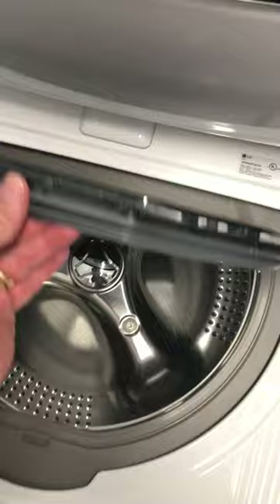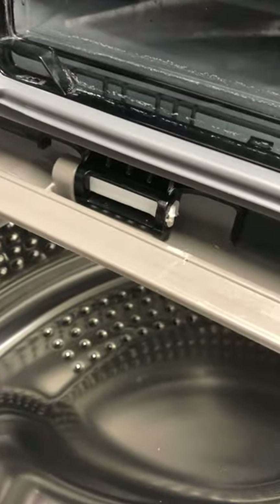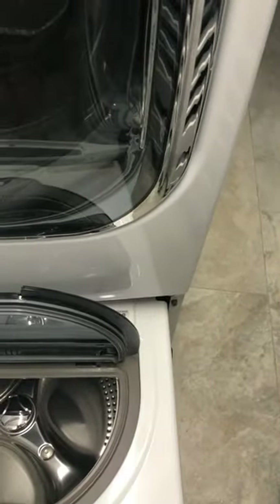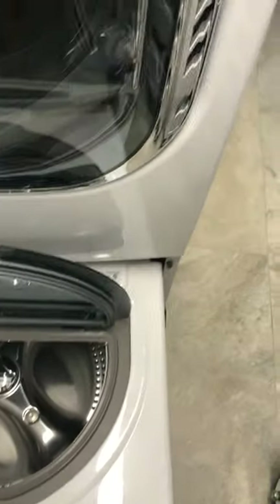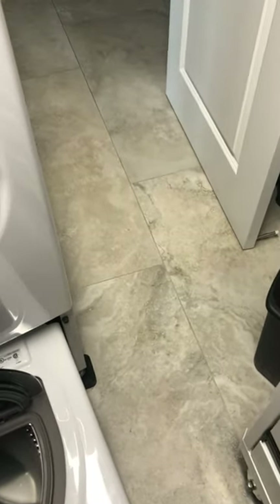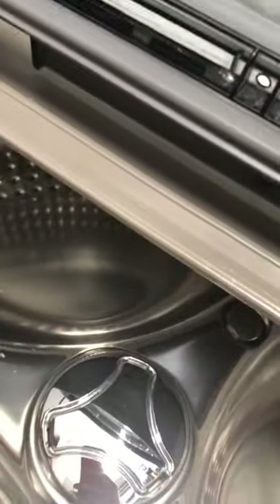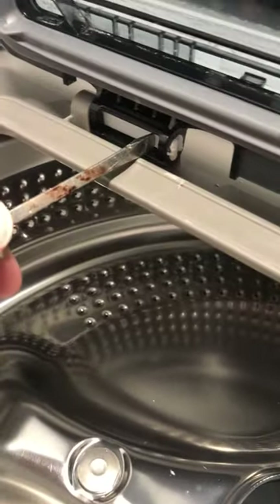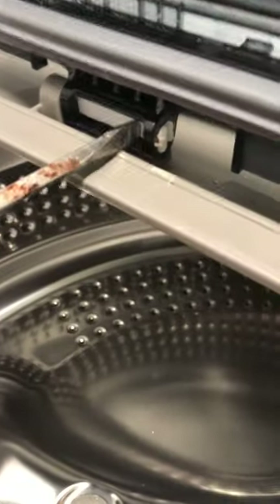The part that's really tough to figure out is this little piece right here — how to get it. You can use a screwdriver and push this in, and it will open.